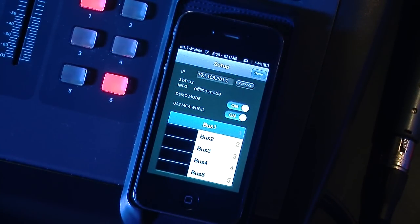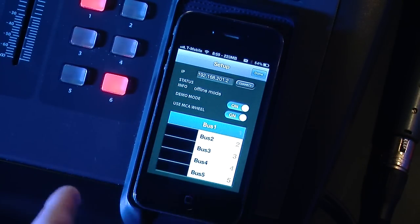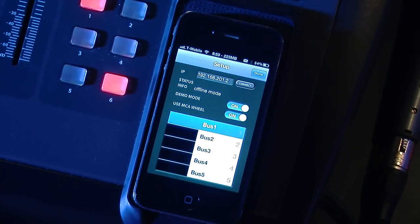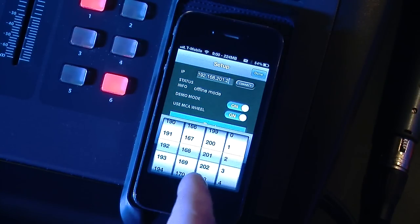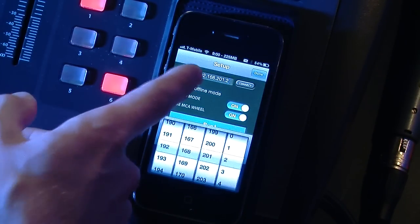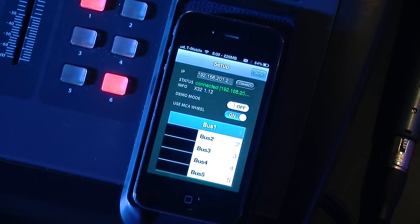It will pop up like this. Going from the top down, we have our IP address. Our status info basically tells us if we are online or not. Demo mode is if you wanted to go ahead and play with the app and get familiarized with the application without it actually being connected to something. And then the MCA wheel — I will show you that in a little bit. First, we want to get the IP address of the X32 put into the iPhone app by clicking into this light gray box and using the rotary wheels to enter in the IP address — in our case, 192.168.201.2. Turn off demo mode if we are connecting to the X32, and then it will automatically connect.